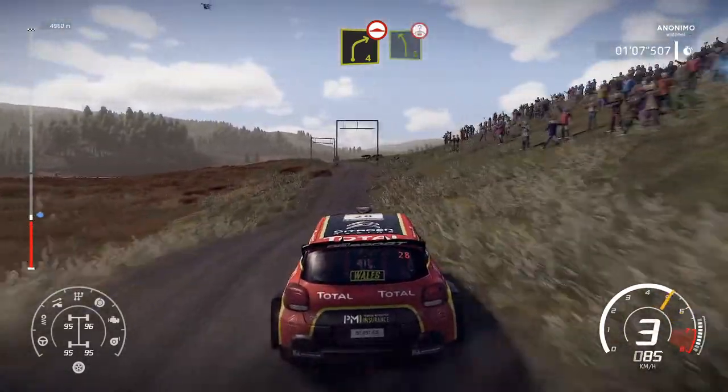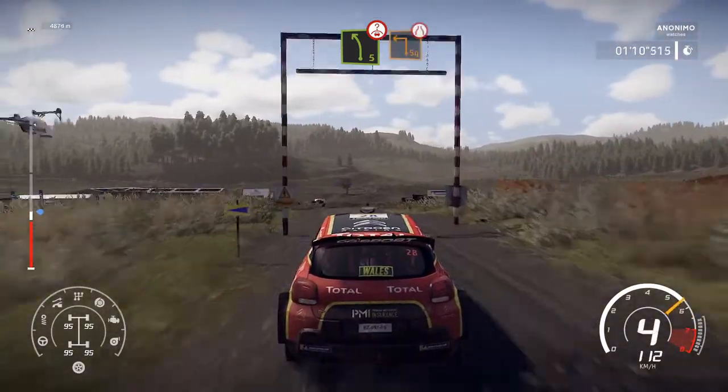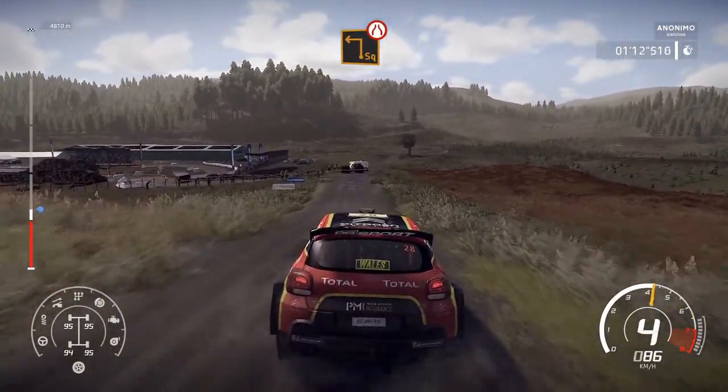Into left 5, over crest, through gate. Caution, hard brake for square left, slippy, arrows through gate.